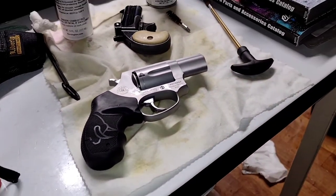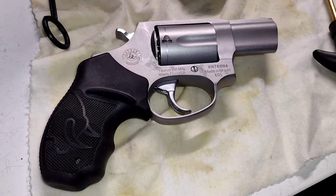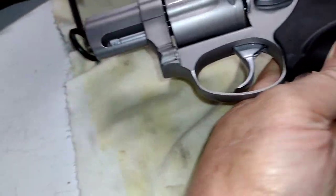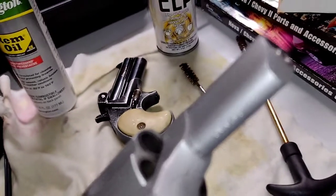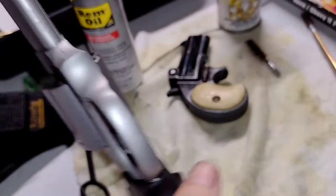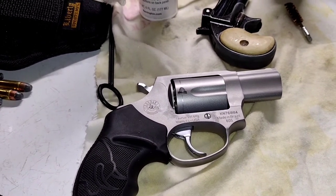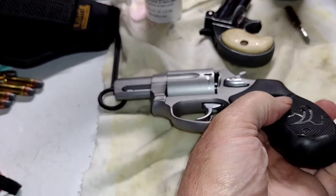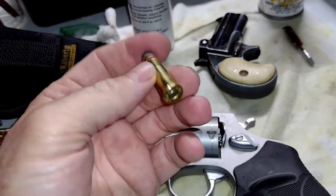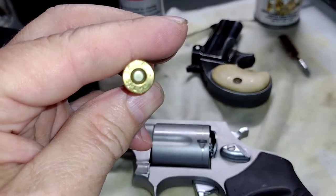Taurus 605, guys — I hope you enjoyed the little video. Can't go wrong with one — it's just an outstanding, reliable little revolver. I personally would recommend .38 special, but if you feel like you need a more powerful round, this gun shoots them all. This is the full .357 Magnum. One reason I like a .357 frame is you can shoot .38, .38 plus P — whereas if you get one rated only for .38 plus P, you can't shoot .357. These are .38 plus P — that's what I normally carry in this.